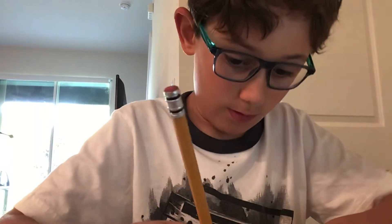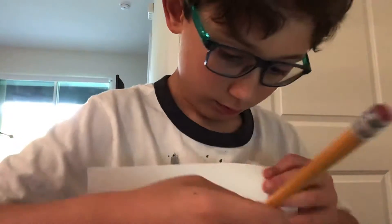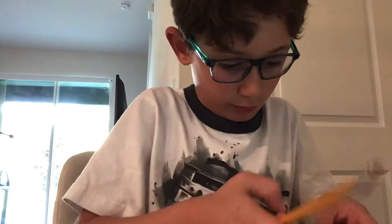This is the first time I ever ordered anything off the internet by myself, so figuring it out. I was about to check out when I realized I'd forgotten about a minor technicality.